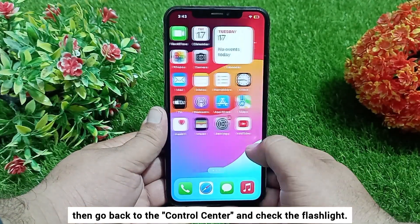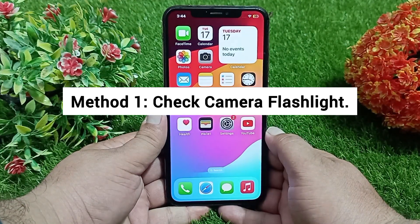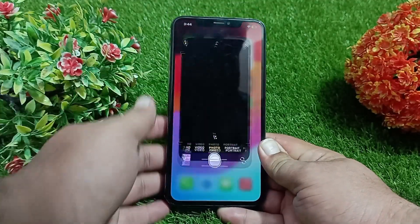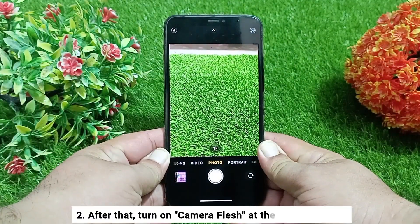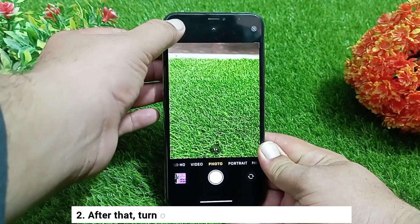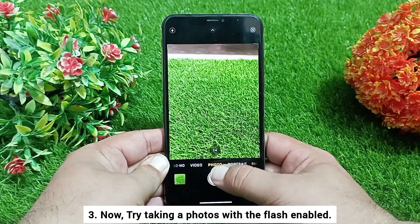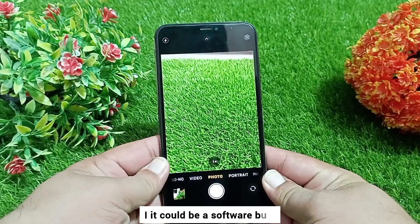Method one: check camera flashlight. First, open the camera app on your iPhone and switch to the rear camera. After that, turn on the flashlight at the top left corner. Now try taking a photo with the flash enabled.